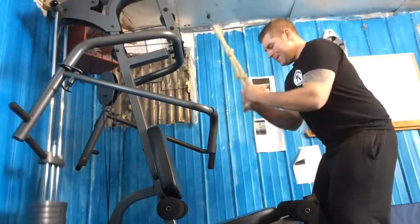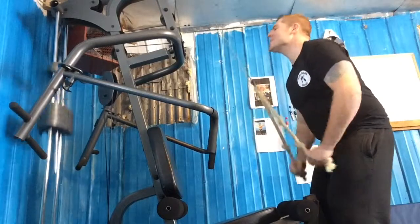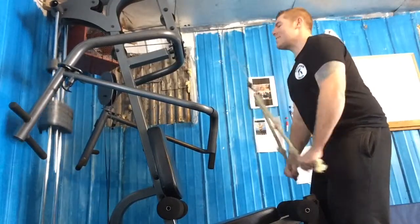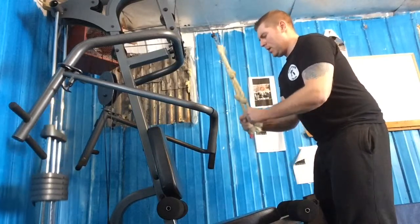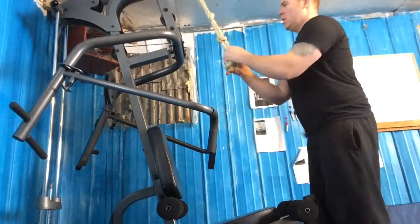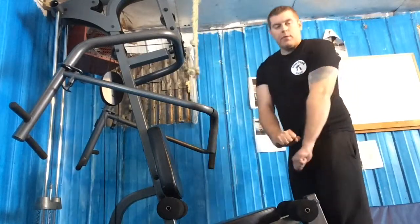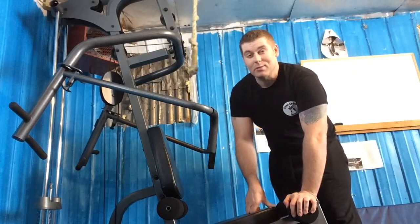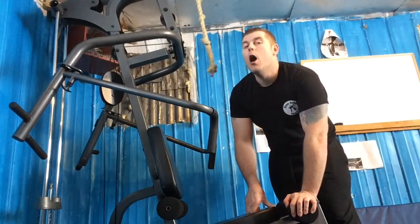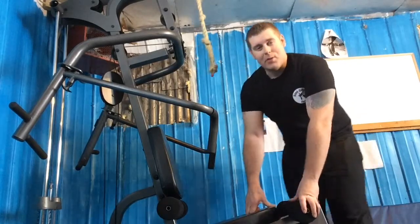Four, five, six, seven, eight, nine, ten — and hold it a little bit before bringing it back up for that extra workout. Really feeling that. I've got the heat off in the gym so it's like minus 25 in here — you can almost see my breath — but I just did a 20-minute run so I'm warmed up pretty good.